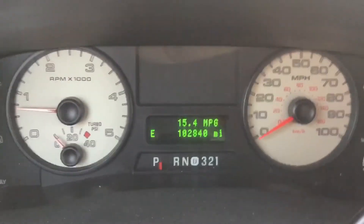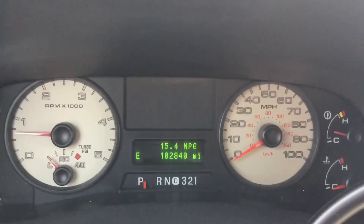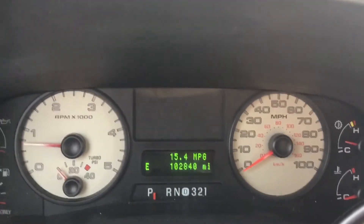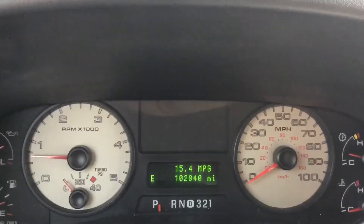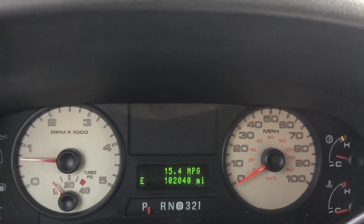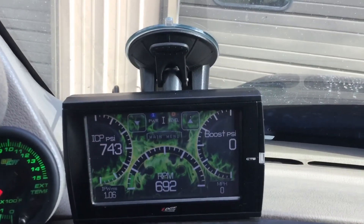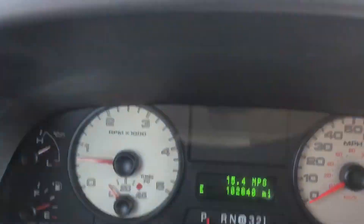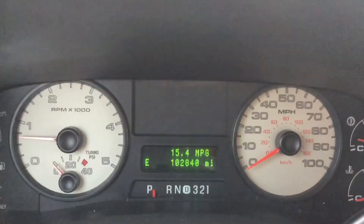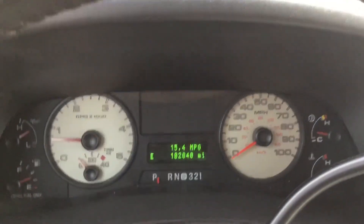Very smooth idling. I took it out on the highway yesterday. It was right around that 200-mile mark from putting the stuff in that it actually started smoothing out, and I could feel the difference, hear the 6.0 kind of chortle come back into the exhaust note instead of hearing that missing sound. If you're having a misfiring injector, definitely give it a shot. Not guaranteeing it'll fix it, but it worked for me.